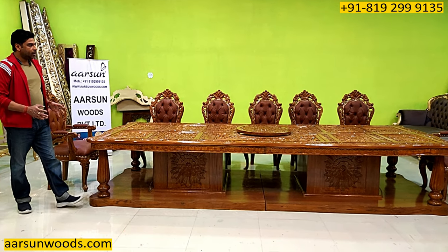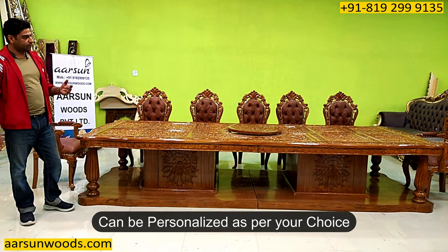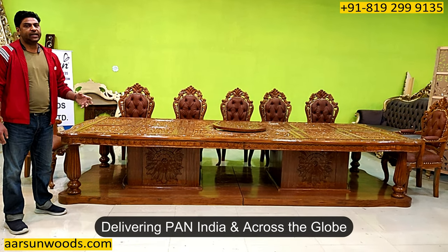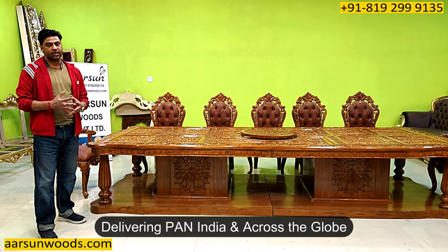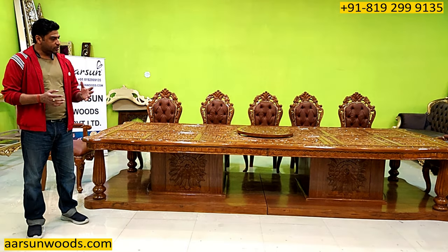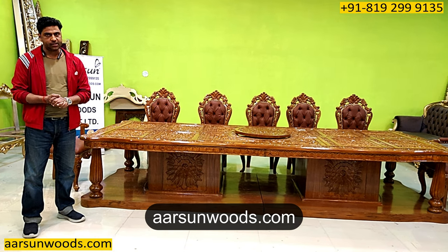The color is client's choice, the fabric is client's choice — if you have some other choice we can do that for you. Anywhere outside India, if you're looking for something, we can deliver it there. We are delivering to most of the countries, so you can contact us and we'll get you the prices. For the pricing, you can visit our website arsonwoods.com — there we have several designs, so whichever you like you can quote for that.